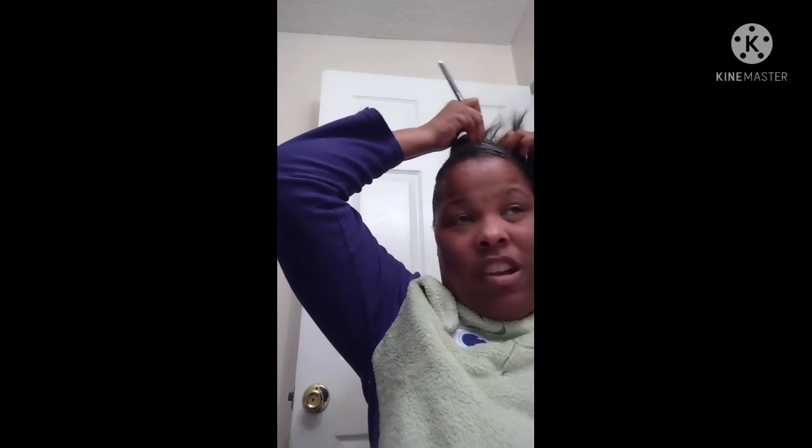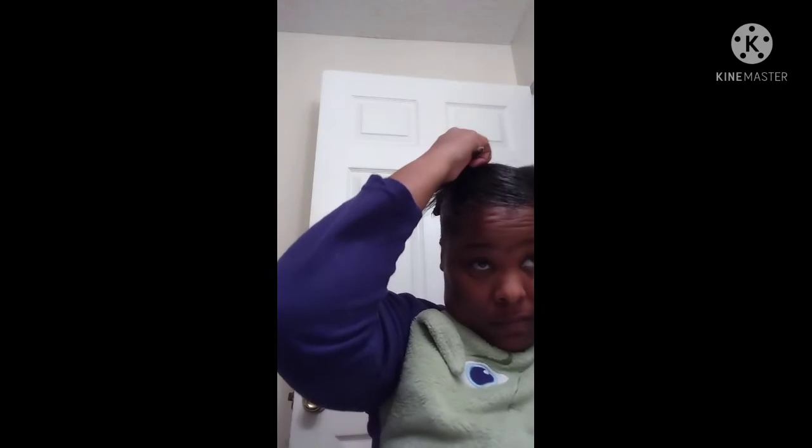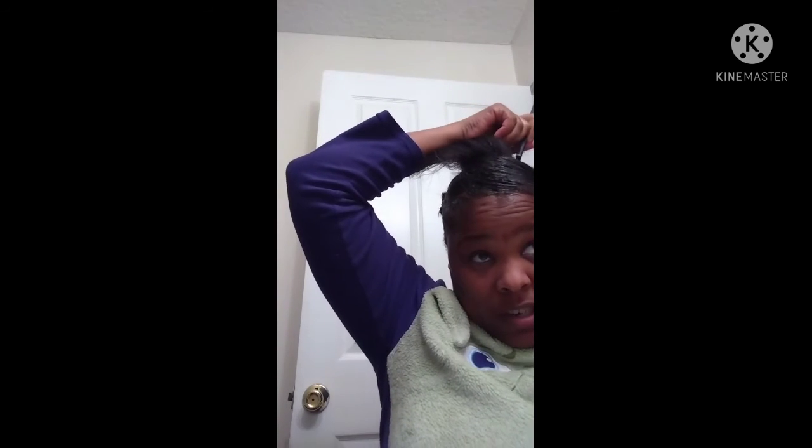Now we're gonna make another part going in the back of our hair, starting right here. We're trying to have three ponytails in the back. I'm so tender-headed it's a shame. So this part right here...